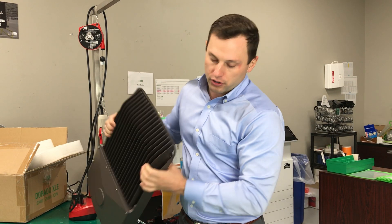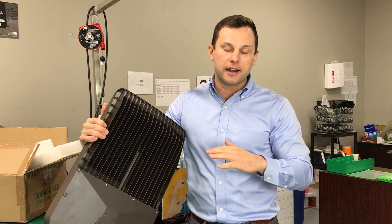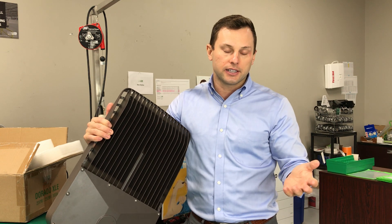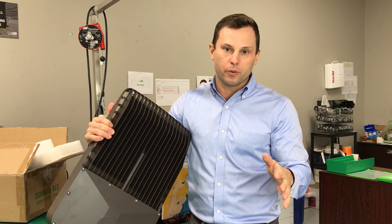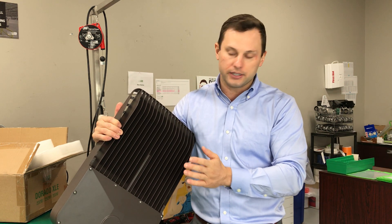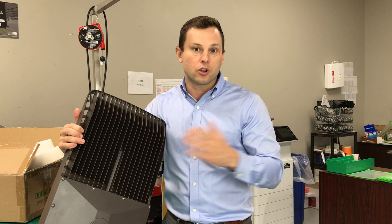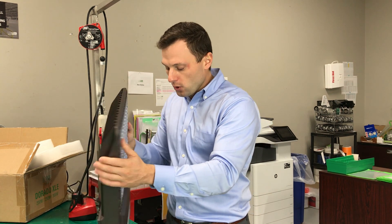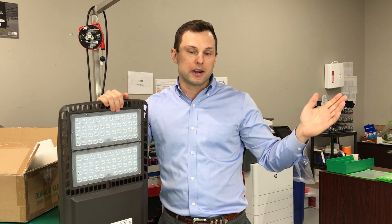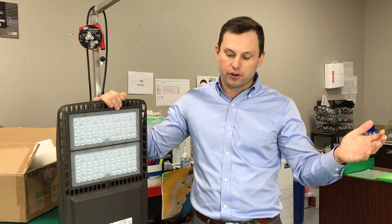On the back of the fixture you'll notice a knockout for a photo cell, so if you want your fixtures to automatically come on at night you can attach a photo cell. With an experienced electrician doing the installation, you can also install one photo cell to control multiple lights. You can also use a time clock near the control panel to turn the lights on and off at specific times, or use motion sensors so that whenever somebody passes by, the lights will turn on — though that's not as common with exterior lighting as it is for interior lighting.